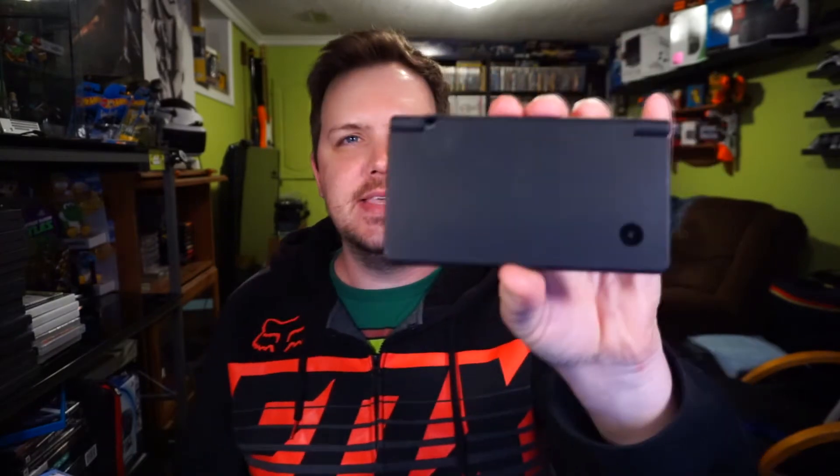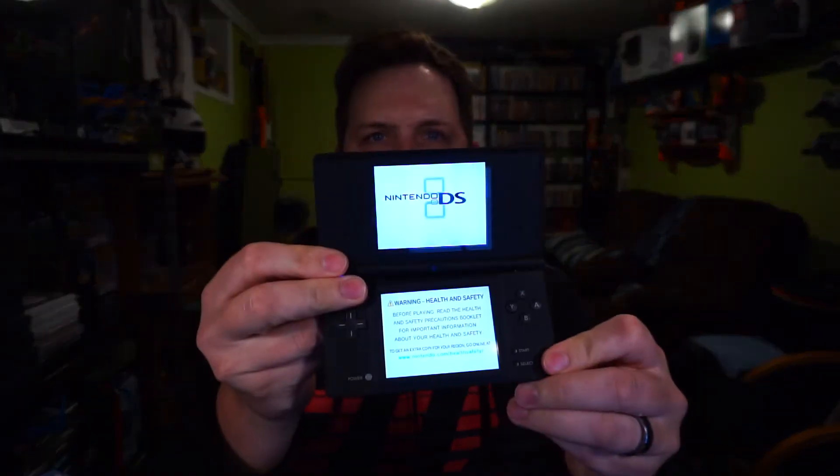I also found a DSi. You can see the hinge is broken, but it does open, the screen is nice, and it does power on — I charged it up. It's just a little broken. I don't know yet if I'm going to fix it or use it for parts. I already have four or five DS's so I don't really need another one.